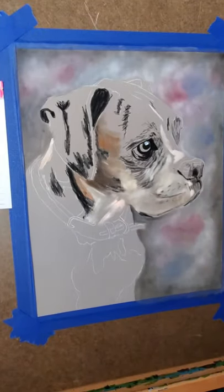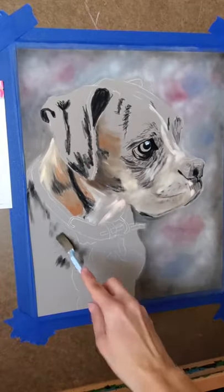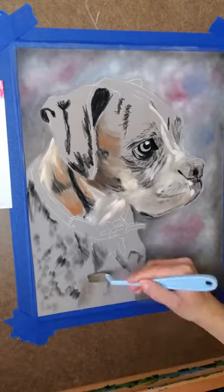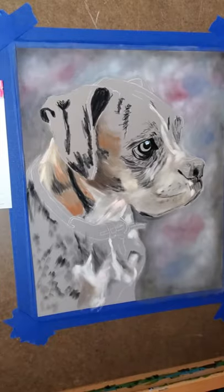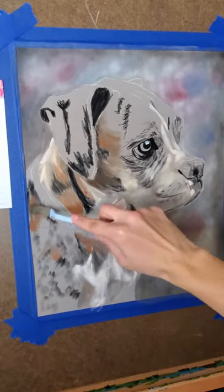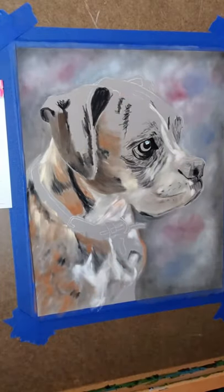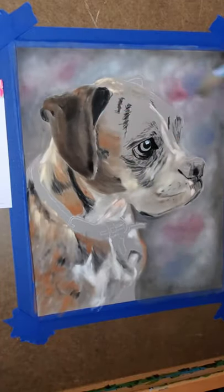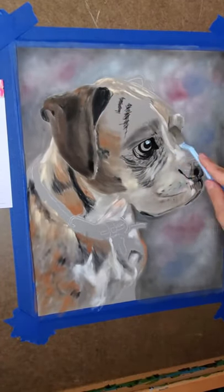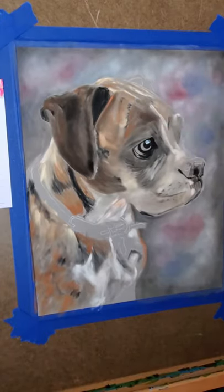I basically just want to cover up the entire dog. Typically I choose a mid-tone first to put the initial layers down and then I will build on top of that with lights and darks. I just see what the color is and choose something that might be a little bit darker than the brightest brights. For instance, on his chest he has white fur, but I put down a gray so that I could go on top with a bright white. He has some pinks in there as well.